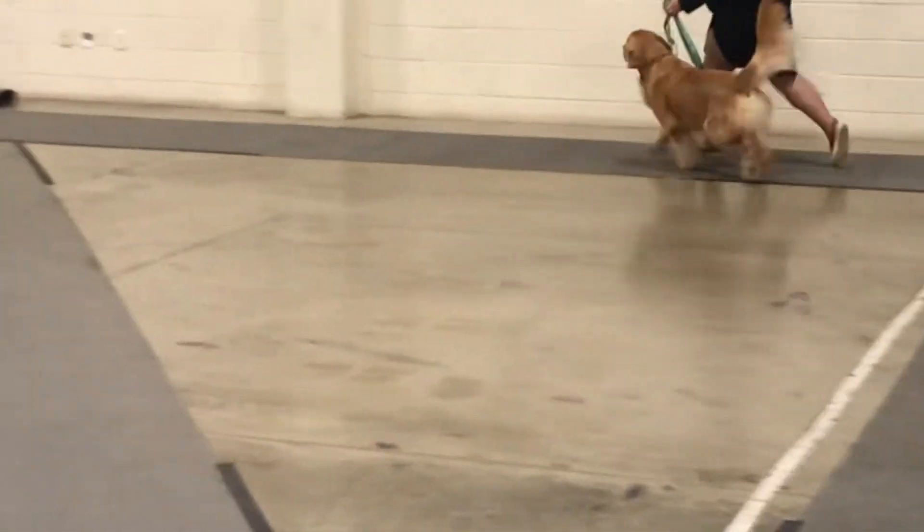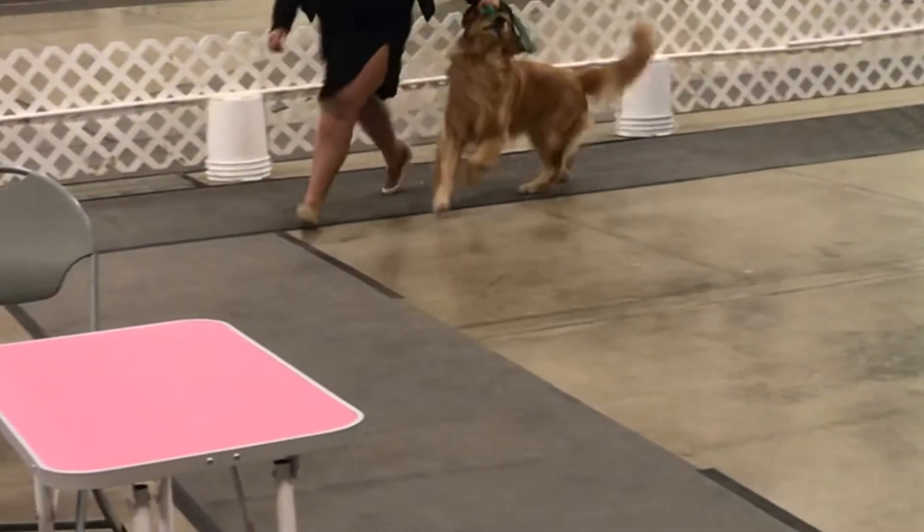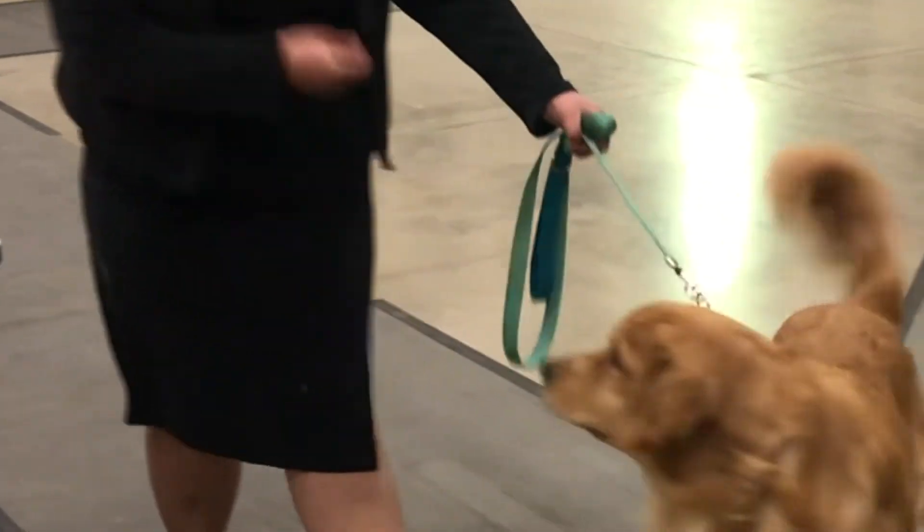In this case the judge has asked her to go around again, so you trot your dog once again to the end. Once you've gotten to the end, you're going to hand stack your dog and present it again while the judge makes their final selection.